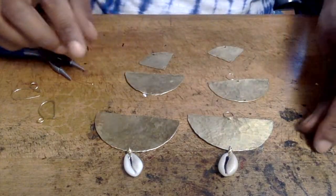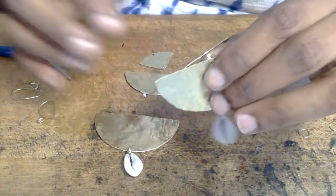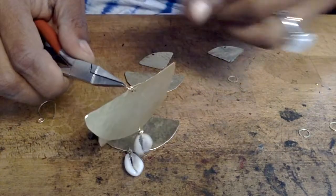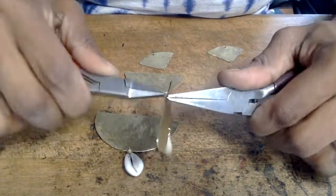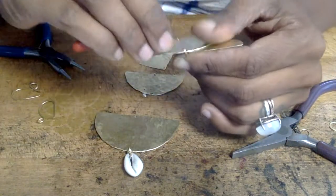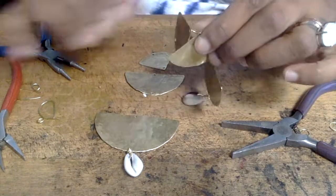Now that our cowrie shells have been attached to the bottoms of our earrings, take your jump rings and begin attaching all of the components. Have the earring facing outside away from you, then take the next component and do the same. In order to close the jump ring, take a medium-sized pair and a large pair of flat nose pliers and simply begin wiggling the jump ring into place slowly — you don't want to rush this process because you can damage your circles. This is also why 18-gauge wire is better, since it's a lot more sturdy. To make sure my circles are perfectly round, I'm just gently bending at the point where the two wires meet.